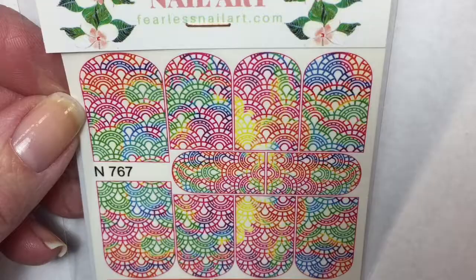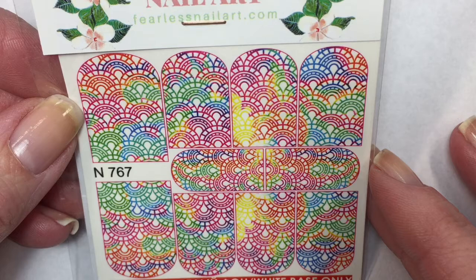The next item is full finger water decals, and these are very colorful too. They remind me of a tie-dye t-shirt and they have a really cool half-moon scallop kind of look to them. These are going to be really interesting to figure out how to incorporate into a mani — they're just so bright and colorful. These are perfect for summer.